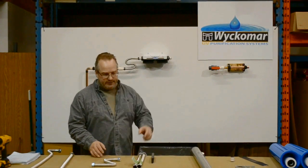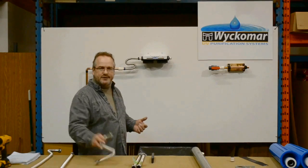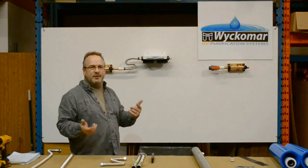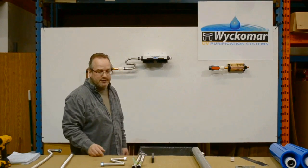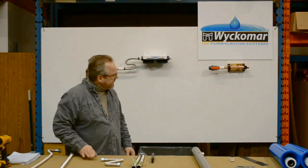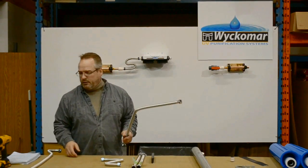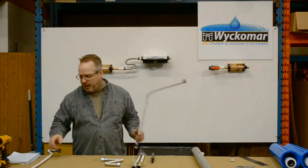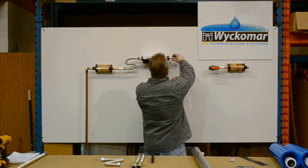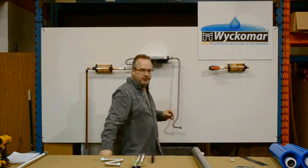Now you can see we've installed the inlet side using a flexible tube. The use of flexible tube — whether it's stainless like this, braided, or PEX — anything like that you can use. The idea of using something flexible is that when you need to do an odd shape, it makes it easier. In this demo we happen to be using stainless flexible tubes. The next thing to connect is the outlet of the filter set — in the kit there's a long flexible tube, and this is what will connect to the UV chamber itself.